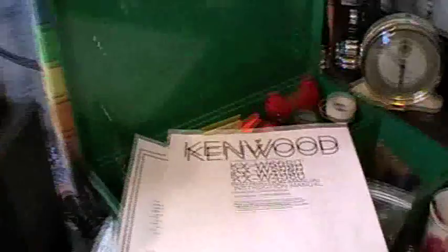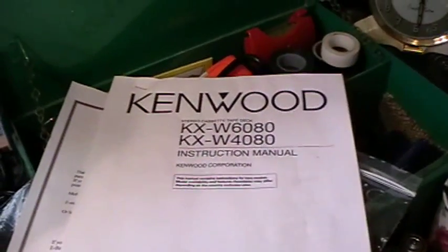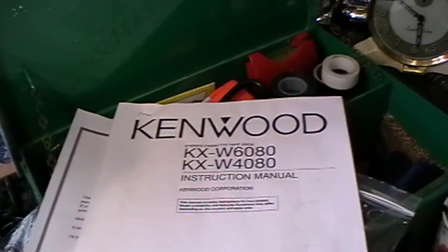I've already tried making this video once but I pushed the pause button so I had to start again. Hopefully I can take Mr Panasonic off his perch and swing the camera around. Let's have another go — right, that's better. Here we are: this is the Kenwood KXW6080.